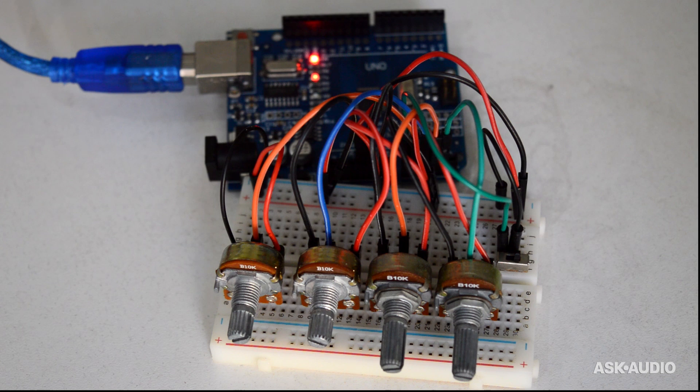Links and full directions are on the website, but I'm going to go ahead and build this on the breadboard right now, and then show you how to load the sketch in the Arduino, and then show you how to get everything mapped inside Ableton Live. So let's go ahead and get started.